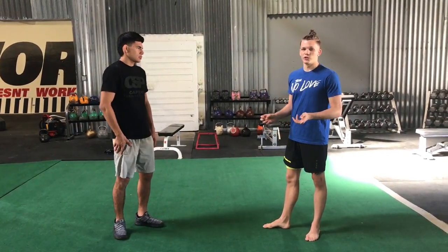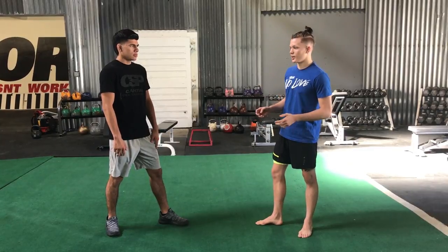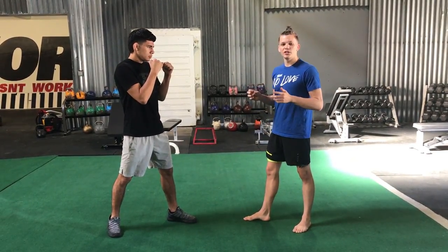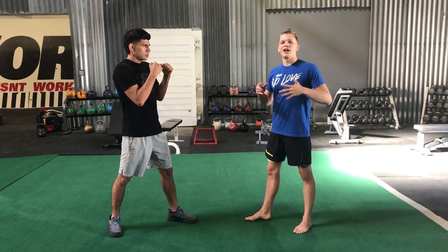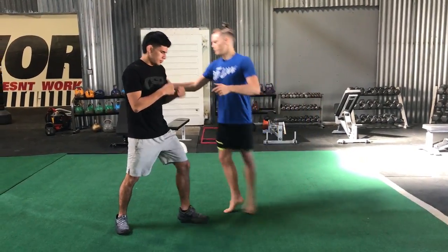Maia fights as a southpaw, mostly against orthodox fighters, but it doesn't really matter. He shoots the same single leg. Maia shoots this single leg and he's going to immediately go into the dump. I'm not going to cover too much of the takedown itself — I want to talk about the concept of the advantage of Maia's jiu-jitsu when wrestling for the takedown. So just switch sides a little bit.